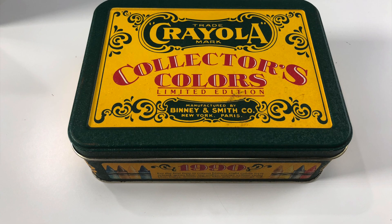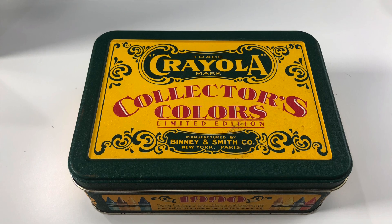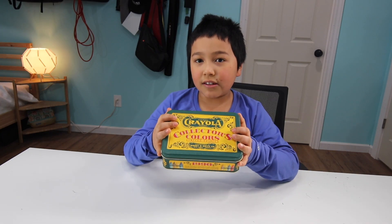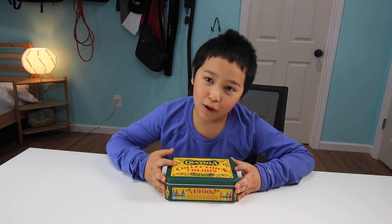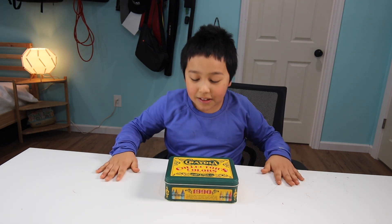Hi guys, so in today's video I will be unboxing the Crayola Collector's Colors Limited Edition, which I just picked up recently for my vacation at the local Goodwill at Tillamook, Oregon. Now let's get started.